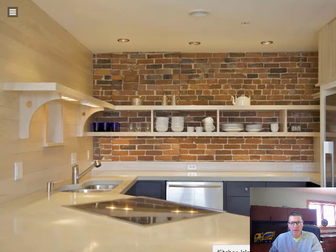Another white style concrete countertop design — very white, just polished into the cream. No sand, no salt-and-pepper exposure, no aggregate exposure here. Another undermount sink.